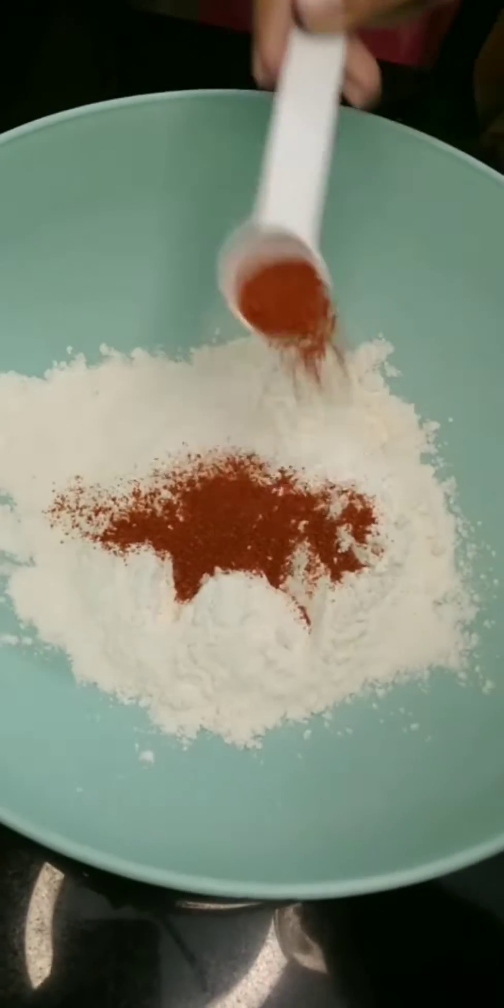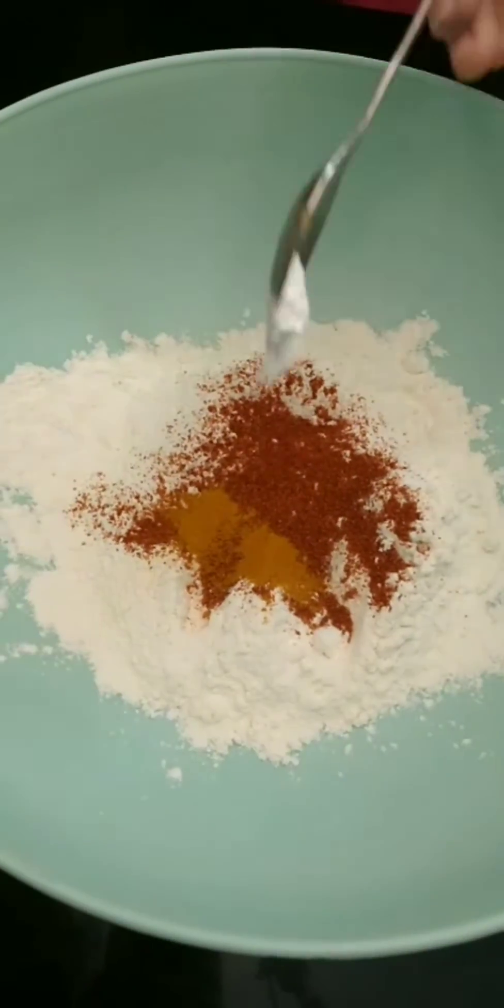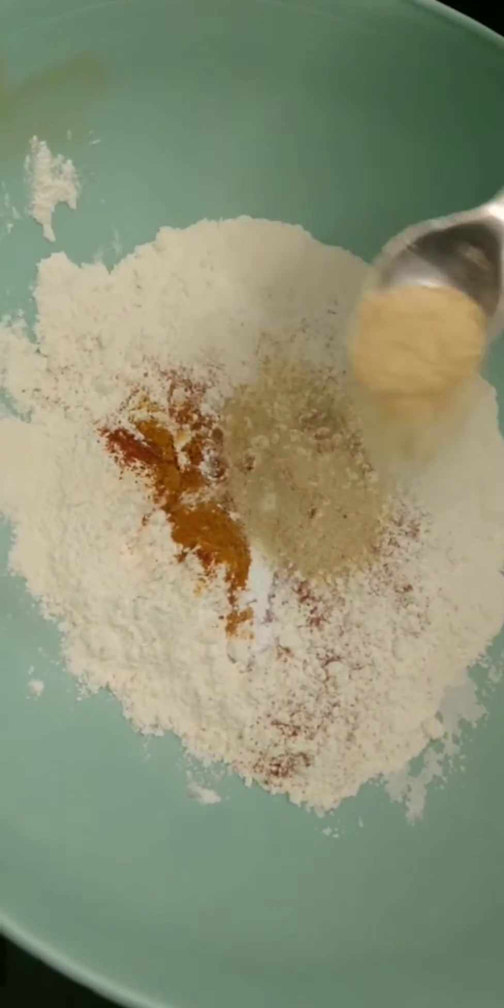I will type my ingredients in the video, but I will also tell you that I am using onion powder and garlic powder.